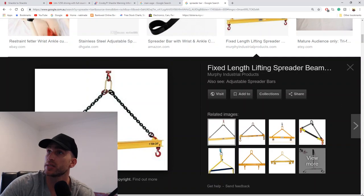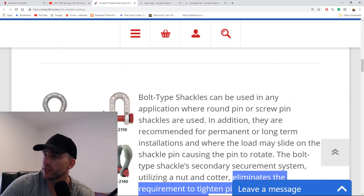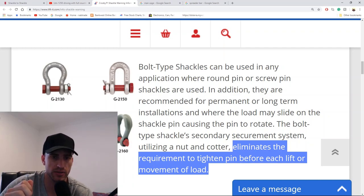These nut and bolt type shackles are fixed there permanently, which leads me to believe you want to use them where the pin is going to rotate. With screw type shackles, by definition, you shouldn't be using them on any load which screws the pin in or out — so you'd never have that worry of the pin unscrewing with the bolt type shackle.